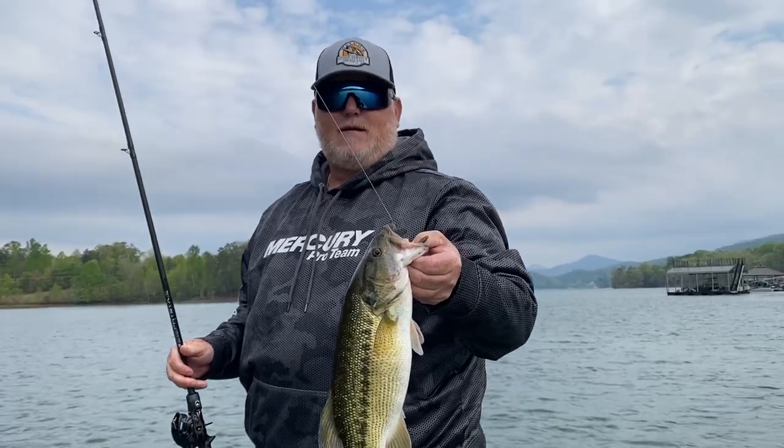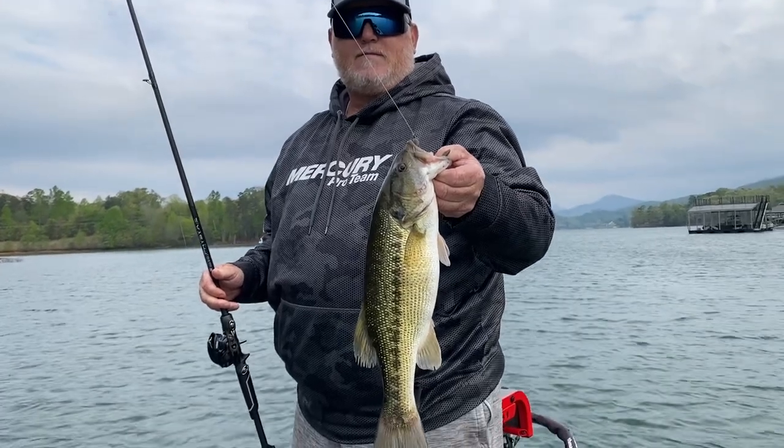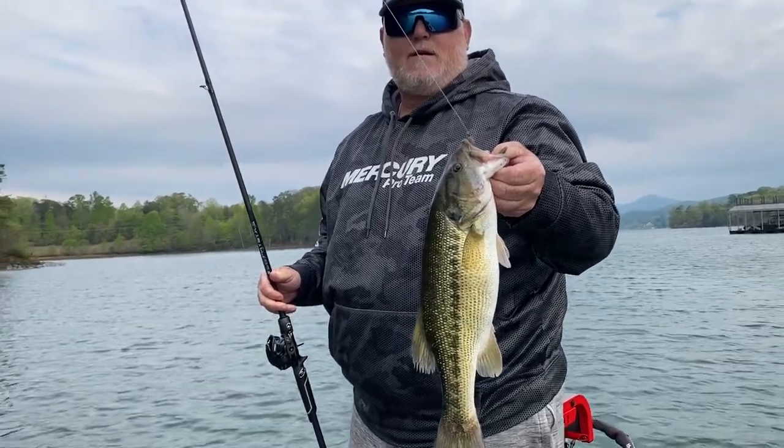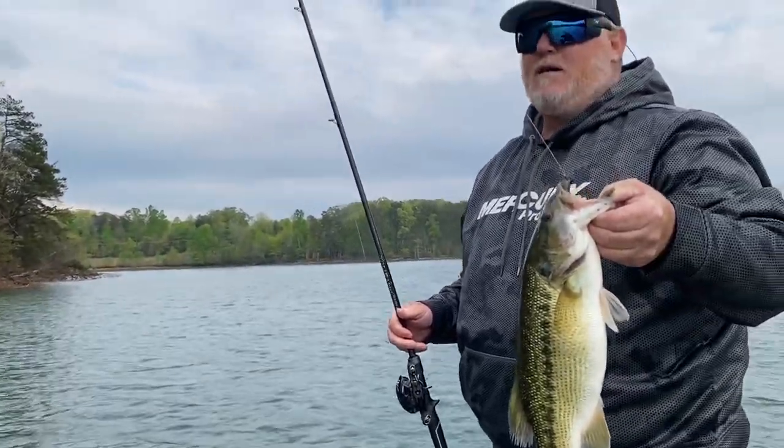I'm on Lakeshore 2 with guide Eric Welch. He's showing me how to catch June fish up here, mostly spots. We're on hole number 8 right now. Tell us why hole 8 will be good in June, what you have here.